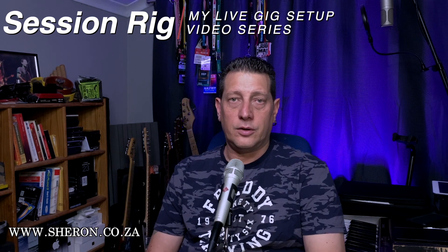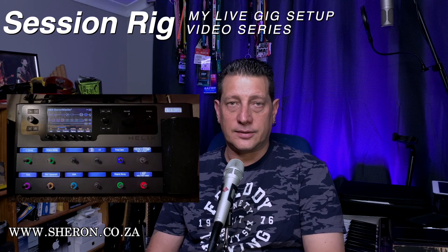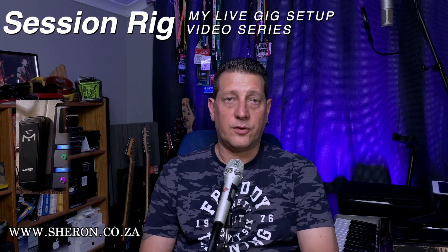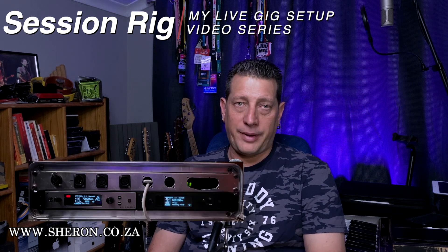Here's a quick breakdown of the gear I'm using for sessions. The centerpiece of everything is the Line 6 Helix. I also added a Mission Engineering expression pedal for a secondary function. For guitar wireless I'm using the Sennheiser G4 EW500 guitar pack.